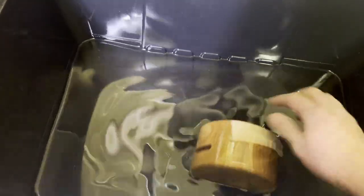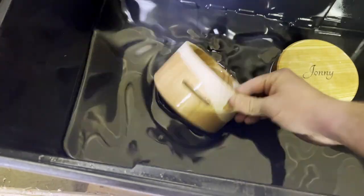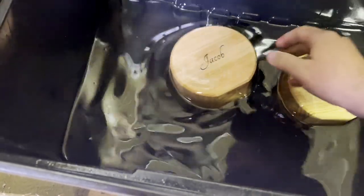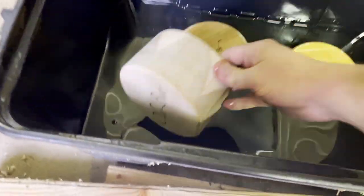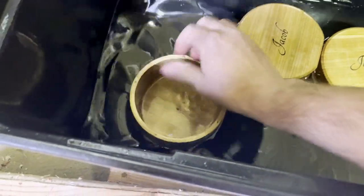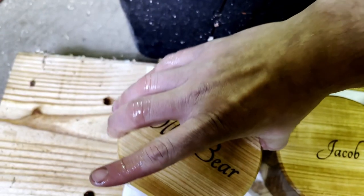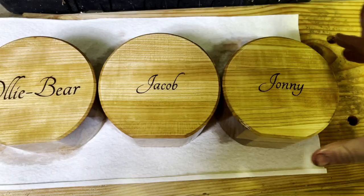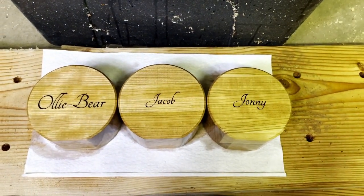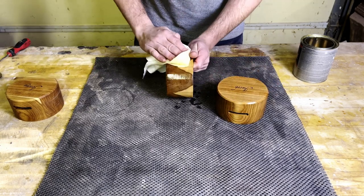Now I'm just soaking them in mineral oil — starting to look really good. After these are all soaked, we'll let them dry overnight. Then the next day we'll come back and apply a light coat of wipe-on polyurethane.